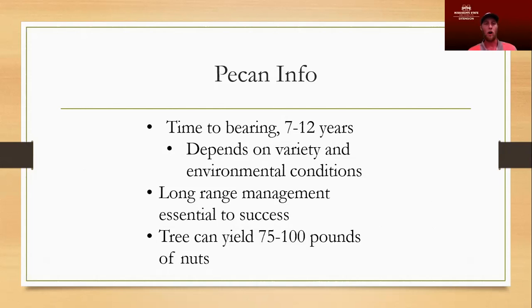Pecans are not typically the cleanest of trees — they're always dropping limbs and leaves. But a lot of times that's just what we're stuck with when we inherit a mature tree. A typical pecan tree, managed well with medium to high inputs, can yield 75 to 100 pounds of nuts per tree. This is going to be on the higher end of management input.